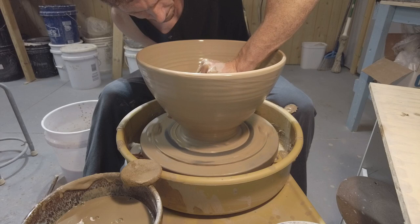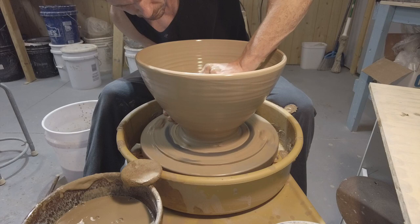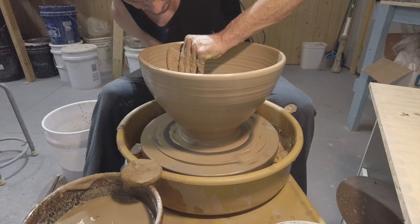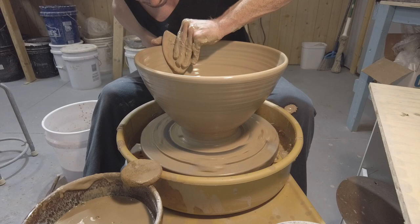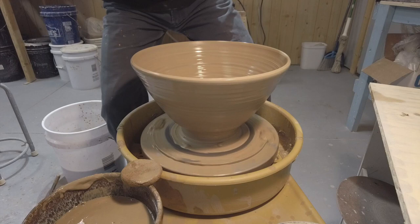I've moved on to using a bowl rib — this one has a 90-degree arc — and you can use any kind of rib really; you're just after smoothing out the profile. I'm working on the bottom, where there's a slight hump from the compression and also from the clay being a bit thicker there. I'm smoothing that out with my hand on the outside and using the rib on the inside, giving the bowl a nice overall profile and a good bowl shape.